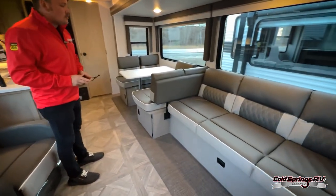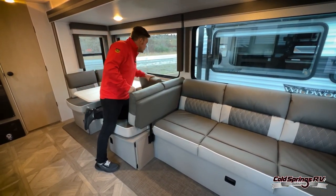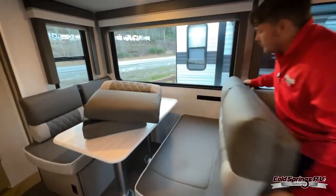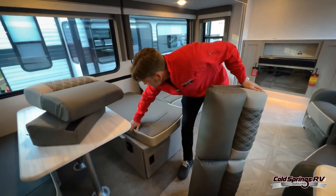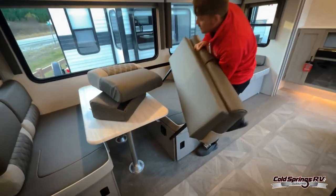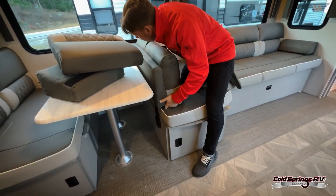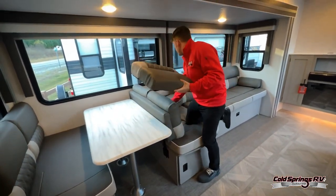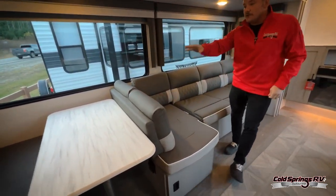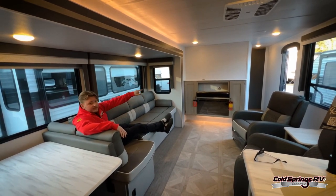We've got the Versa Lounge — this is a Wildwood feature they've been doing for a couple of years now. All you're doing is changing your couch into a sectional or just a regular couch. You take off these pieces, put them to the side, and there are two latches where you put the backing in. You slide it right into place and finish off the rest of the couch. What I really like is that you can still use your dinette — so if someone is eating dinner but another person wants to sit and watch the game, this is much more comfortable than sitting on the dinette seat and breaking your neck trying to watch TV.